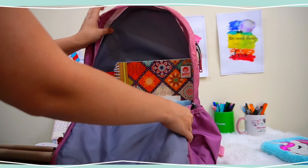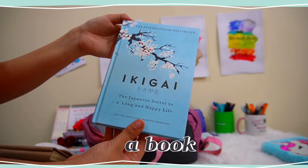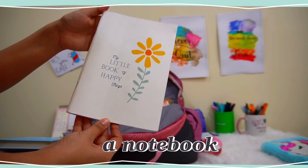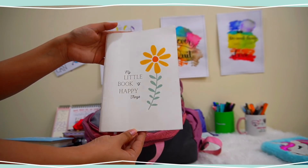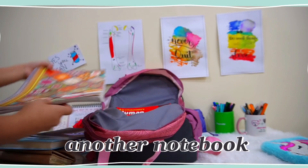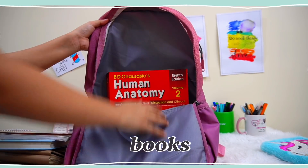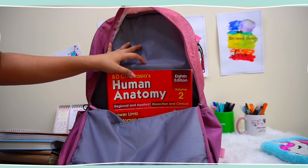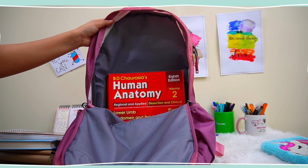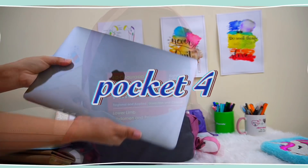Moving ahead to pocket three — this firstly has a book, which is Ikigai, which I am reading right now. There's also a notebook which is usually a dump for all my ideas, and then another bigger notebook for my notes. I also keep a lot of my course books required in my med school, along with instruments like a stethoscope and everything which are to be carried every day in class.